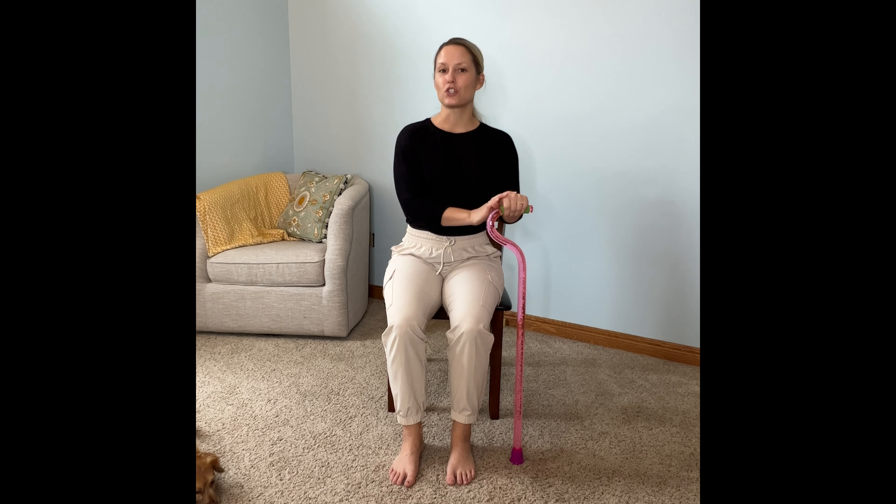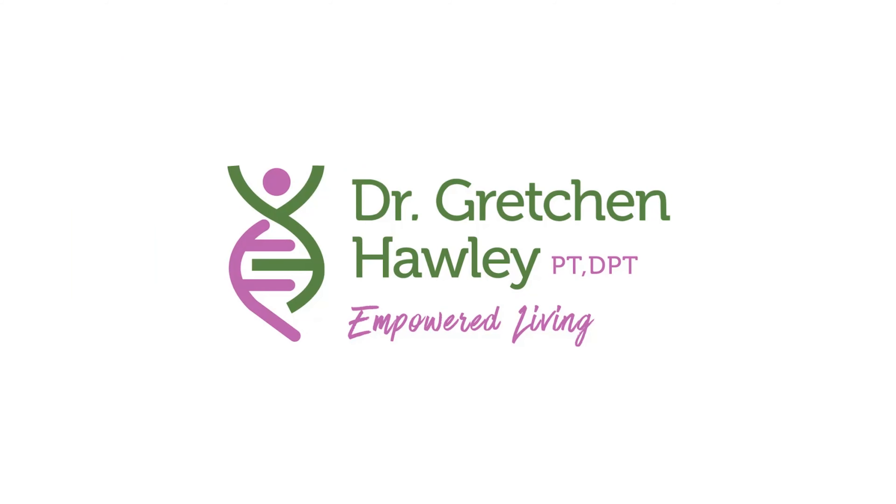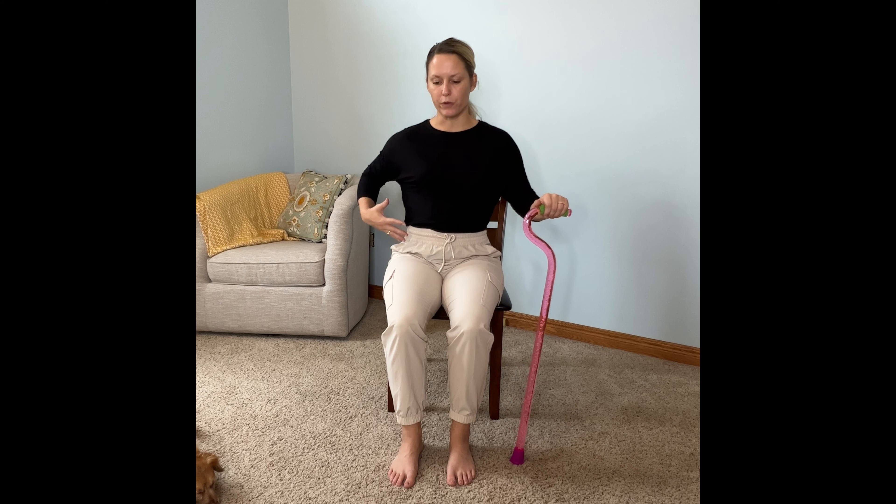Today we're going to be focusing on stretches and massage to help reduce foot drop. If you're looking for more strengthening-based exercises for your hip, your knee, and your ankle to help reduce foot drop or improve your walking in general, definitely check out my online program, The Missing Link. These are also in The Missing Link, but I wanted to provide a glimpse at these exercises here for my YouTube channel. So let's get started.